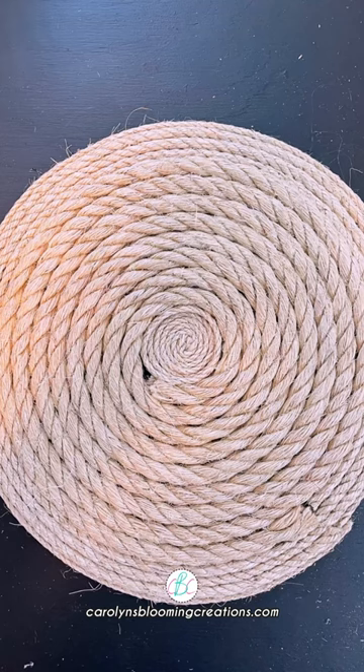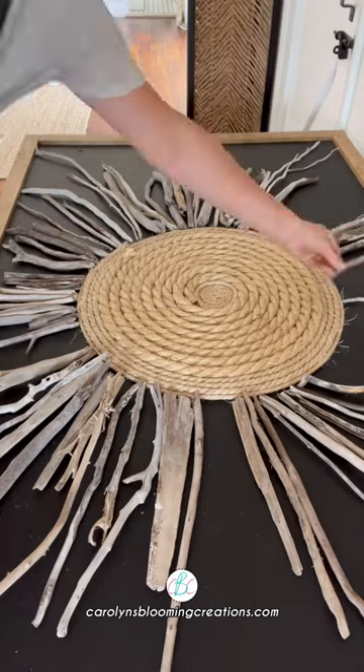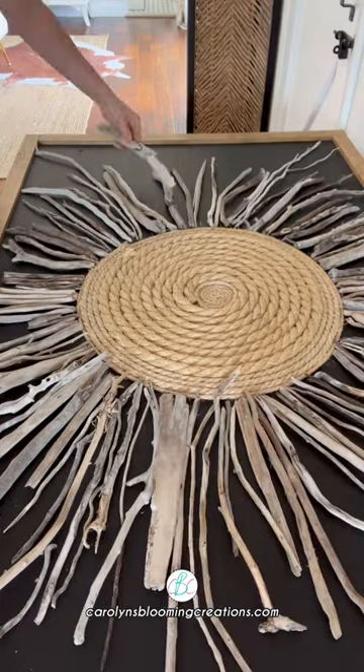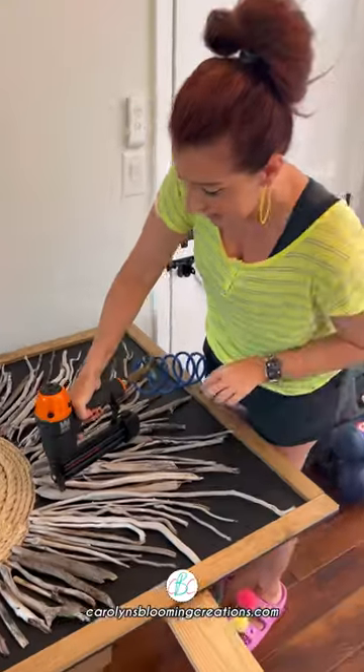I hot glued some various pieces of rope for the sun's body and laid out pieces of driftwood that I found on our local beach to form the sun's rays, and just kept going until I liked it.